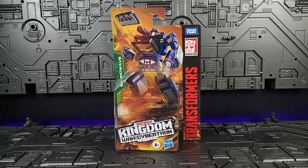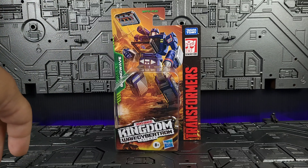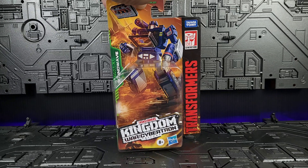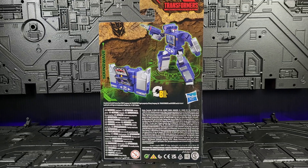Hey friends and fellow toy junkies, welcome back to the channel. Just doing a quick video today taking a look at the Transformers Kingdom core class Soundwave. Here's a quick look at the packaging — he gets wonderful artwork with Soundwave and Laserbeak on the front and the back, along with your obligatory product shots. Very simple, very straightforward.